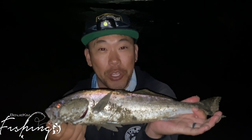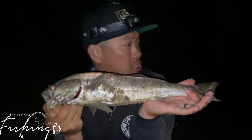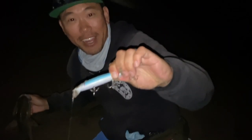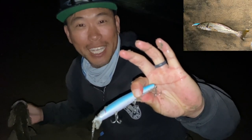All right guys, came out for the grunion run, casting out the electric grunion — the superglue electric grunion — and got hit, brought him in, and it was a juvenile white sea bass. Got him on this guy right here, the electric grunion, Lucky Craft Flash Metal 110, and he hit me on a steady retrieve.